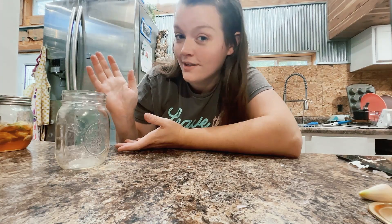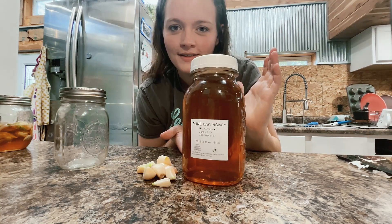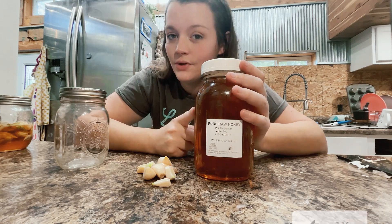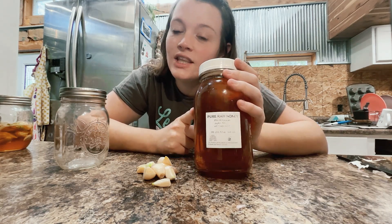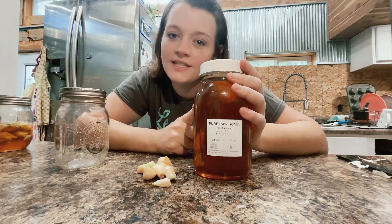To make fermented honey garlic, you're only going to need three things: a clean jar with a lid, garlic, and the star — honey. You do want this to be raw honey and preferably local. Raw honey means it's still going to have all the beneficial enzymes and nutrients, not to mention it's loaded with lactic acid bacteria and yeast, which is going to help with the fermentation process.